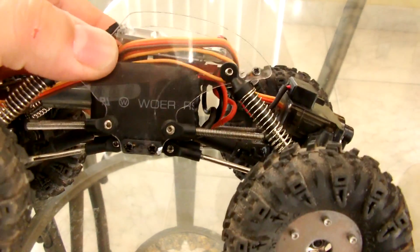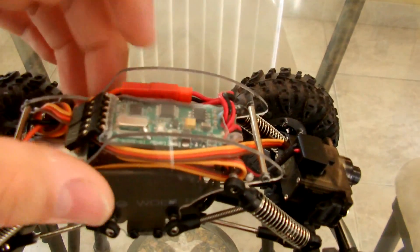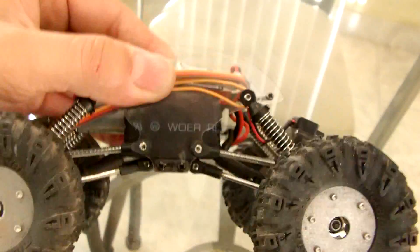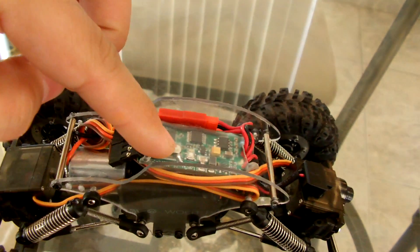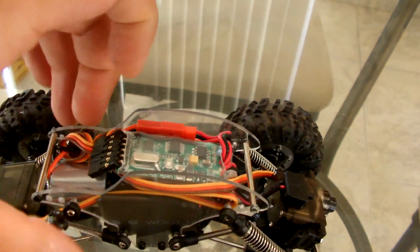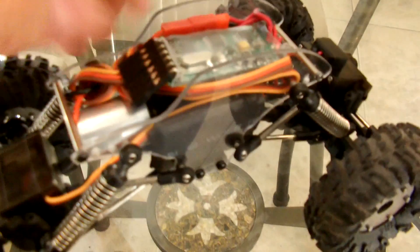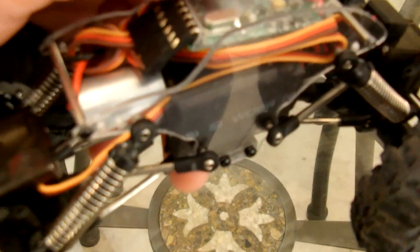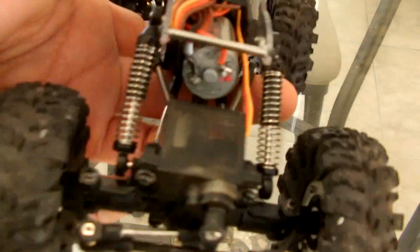I kept the chassis clear so you could see the inside. This is just one way to set up your chassis — you don't have to go this route, you can do it differently. What I've decided to do is to actually put the ESC up top. As you can see, I'm running the bigger motor — it's a big block from the servo.